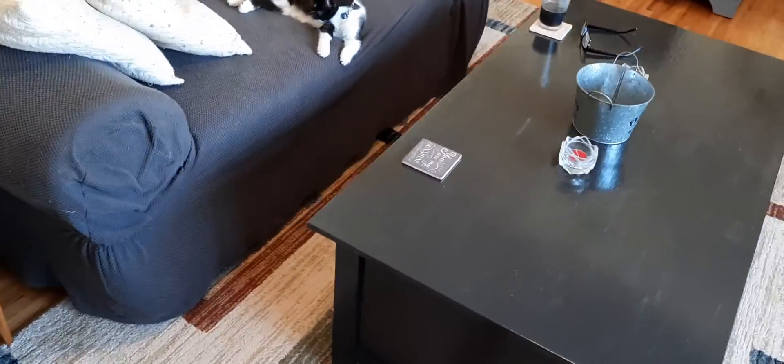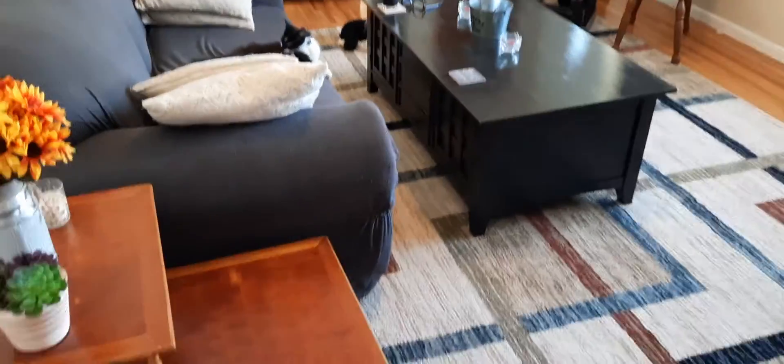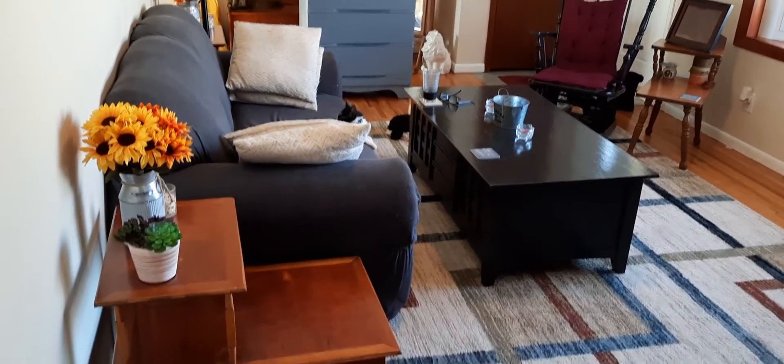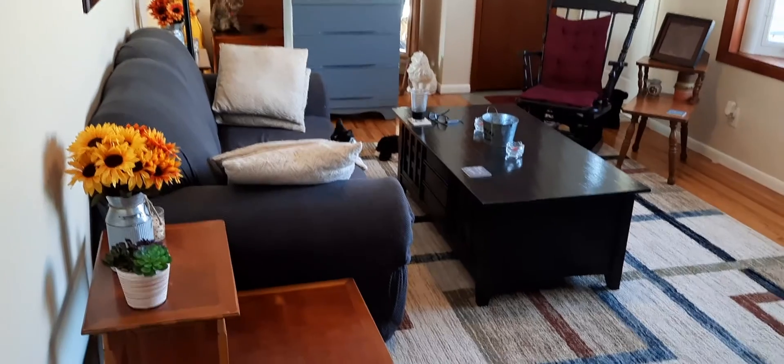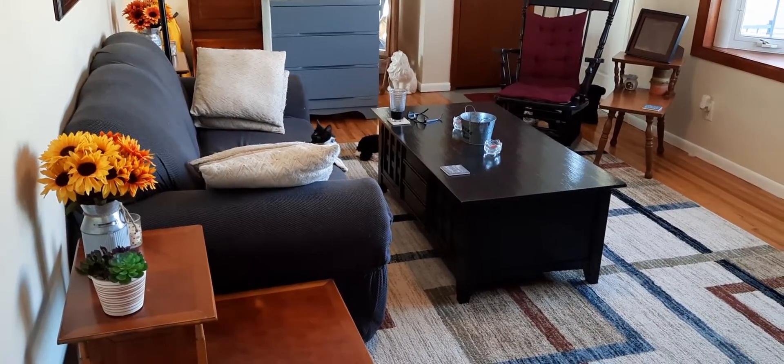And I have a little more room in here to move around. Of course, that dresser in the back is going out, so that doesn't count. So there you go. Looks nice.